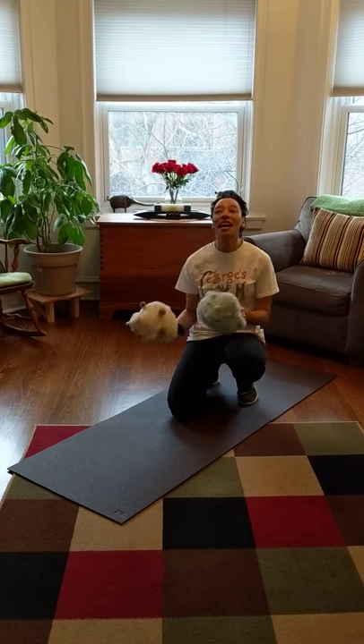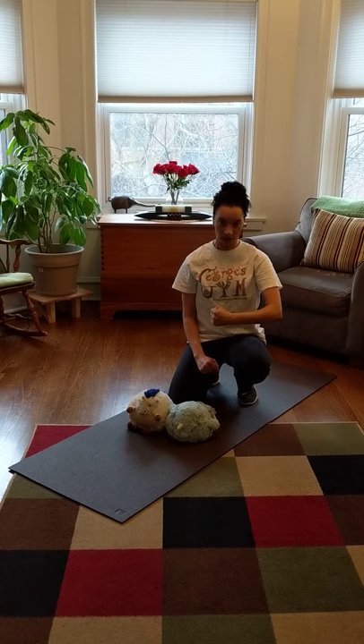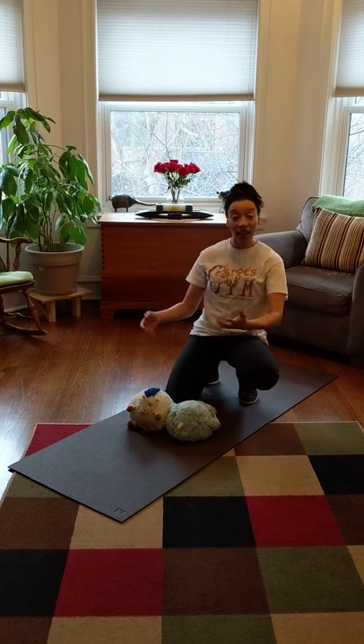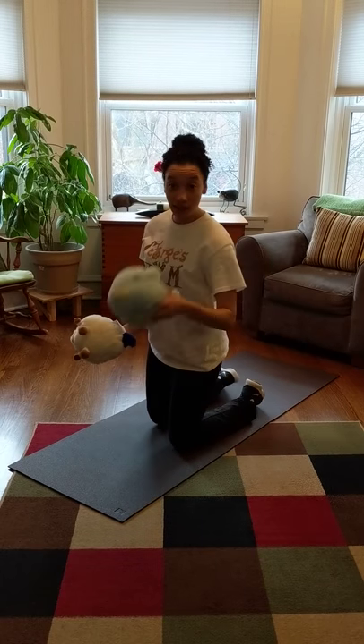We're going to make our tummy muscles really strong today and those are usually called your abdominal muscles, or you can call them abs for short. But they're your tummy muscles. And what we're going to do is our stuffed animal sit-ups.